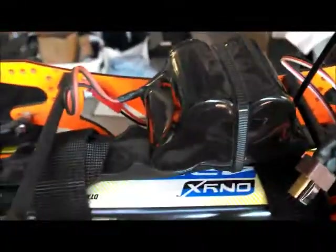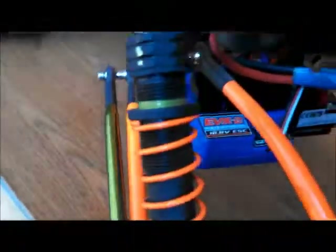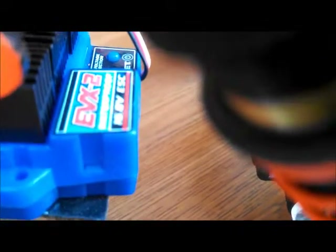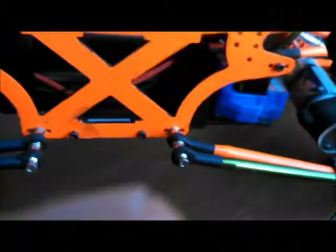Basically, we got the five-cell hump pack for servos, since I'm running dual servos on this. But I also put in this tri-axis EVX2. What that does is it allows you to use two batteries to run two motors.